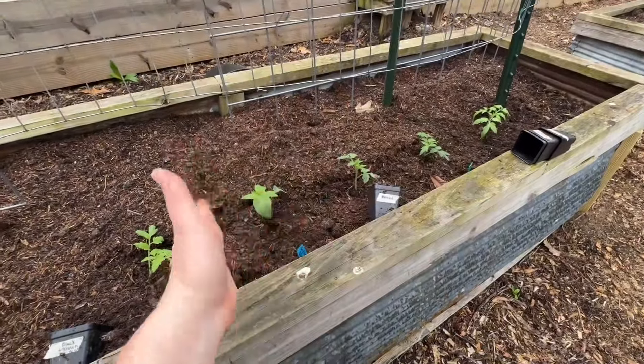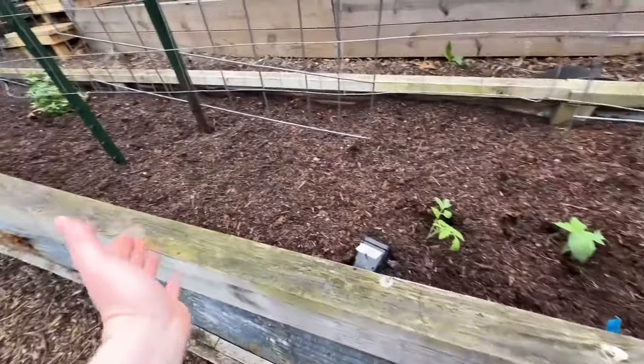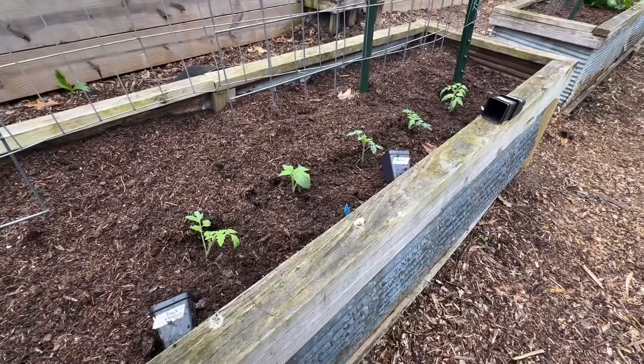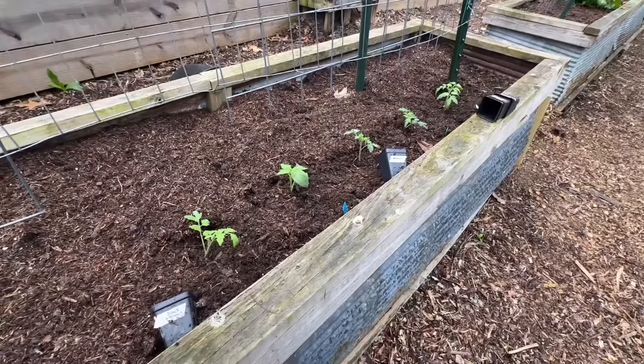Tomorrow it's supposed to rain a whole bunch, so I figured I might even come down and plant a few more. Maybe I'll plant up this whole row and just see if I can get some early tomatoes. I'm just so excited — it might be a complete sadness, but it'll be fine.